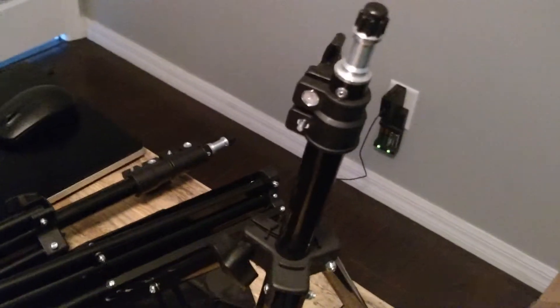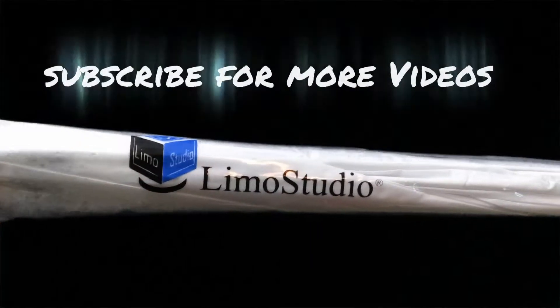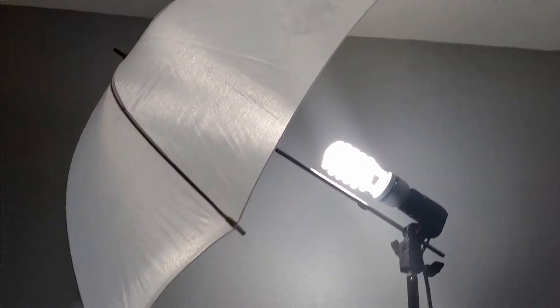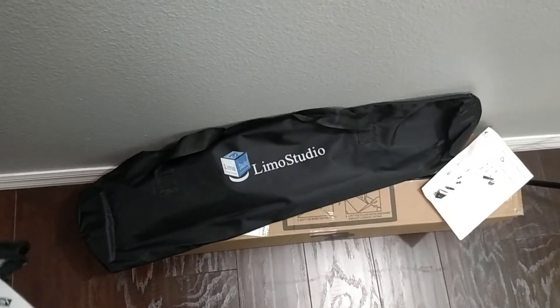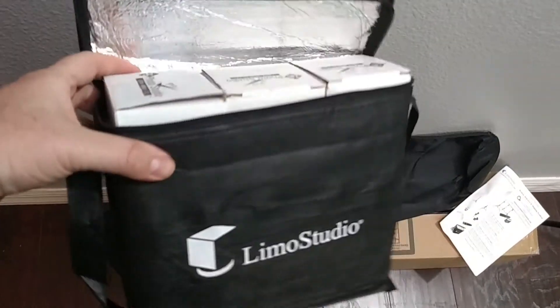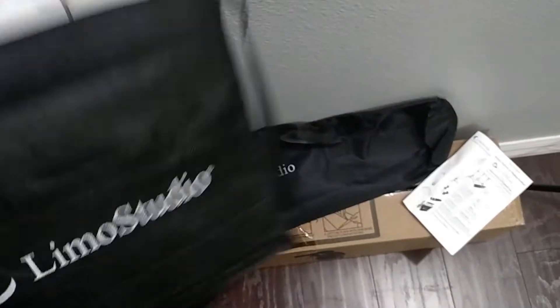Installation of this is really simple. An umbrella light kit would not be complete without umbrellas — here's one umbrella, and there's the other umbrella. There's the carrying case for the Limo Studio poles, and here is the carrying case for your light bulbs. Three of them fit in there nicely.